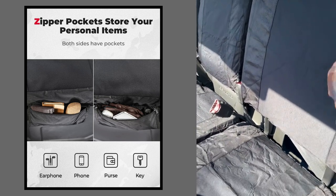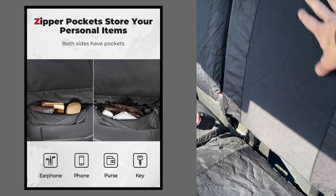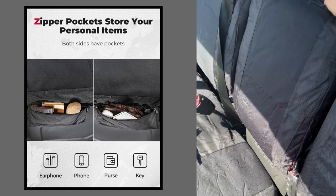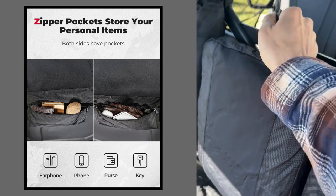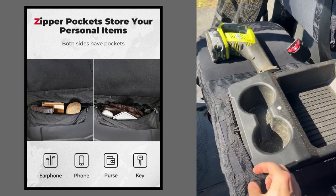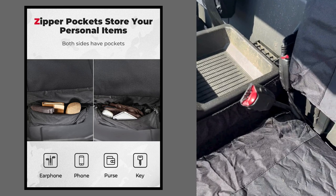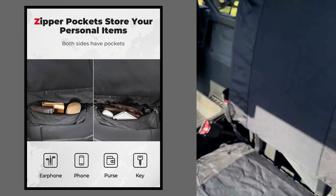Really good if you're mudding or it's raining — the material doesn't hold onto the water, it sheds the water. You've also got one in the middle here and you can still get to the cup holders. You can see they've got really strong elastic holding them on, and the underside of the seat and the back have a Velcro strap that loops around.